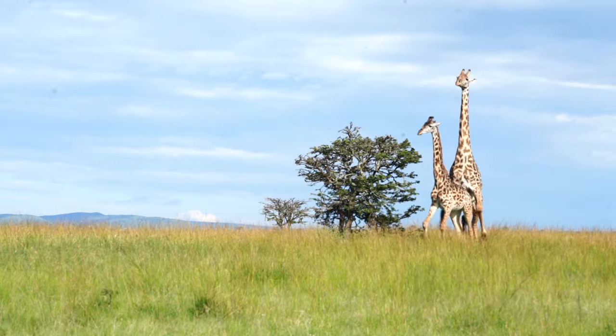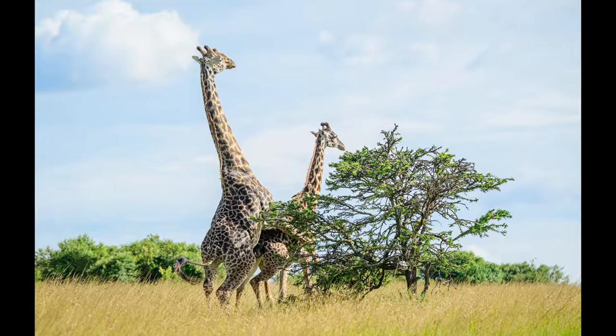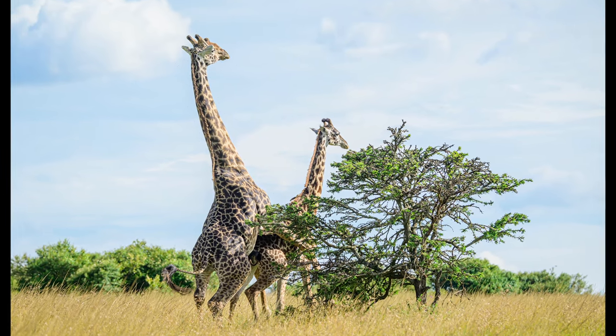Just outside our lodge was a pair of giraffes in courtship — a real test of patience for a photographer. You have to wait for long and be ready to shoot that decisive moment because the action takes place only for a fraction of a second. The action happened but was obliterated by the bushes. Wildlife photography is all about frustration.